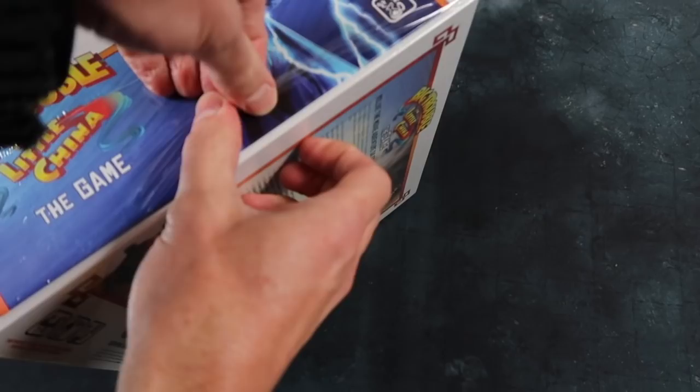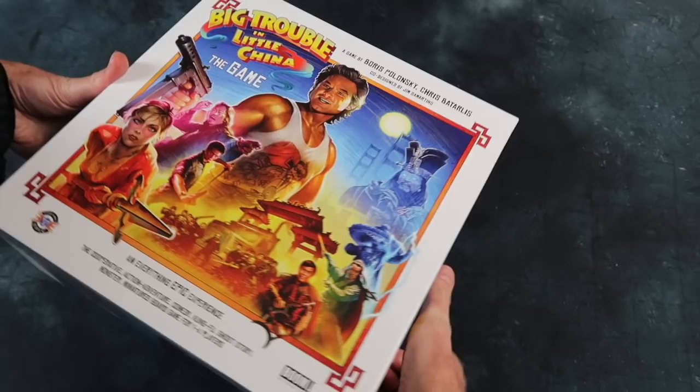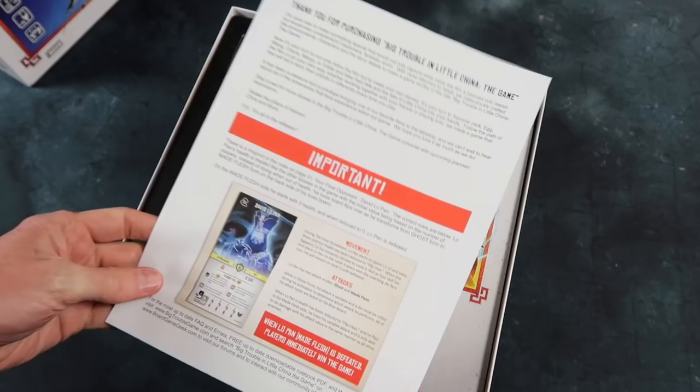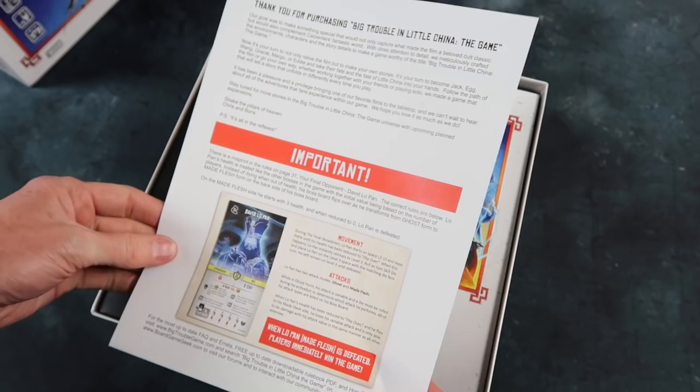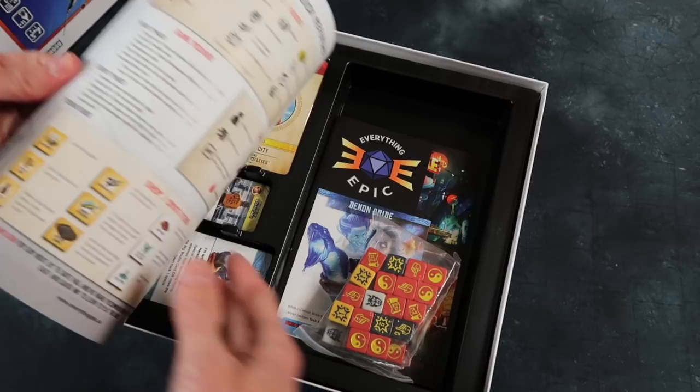Taking off that shrink wrap — and here we go. Great cover, by the way. Fantastic illustration. Inside there's a note: 'Thank you for purchasing Big Trouble in Little China, the game.' It's a personalized message — really nice. There's a little misprint, but it's really nice to get that personal message from the makers of the game.